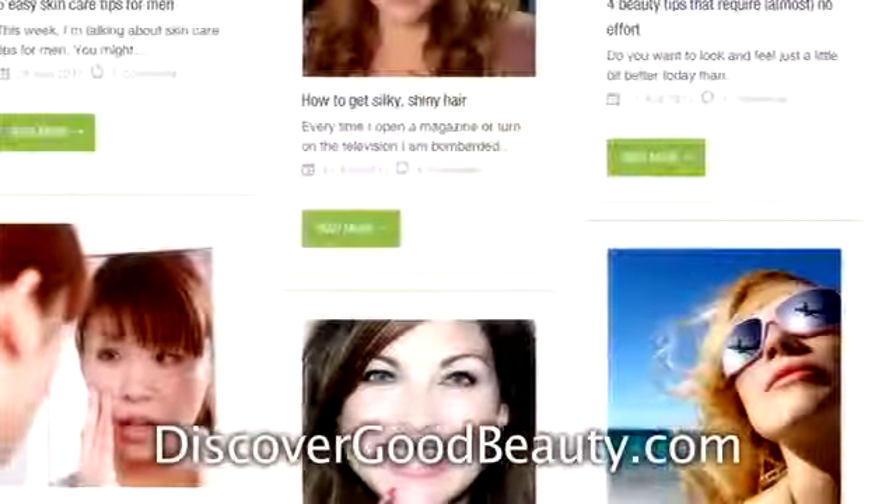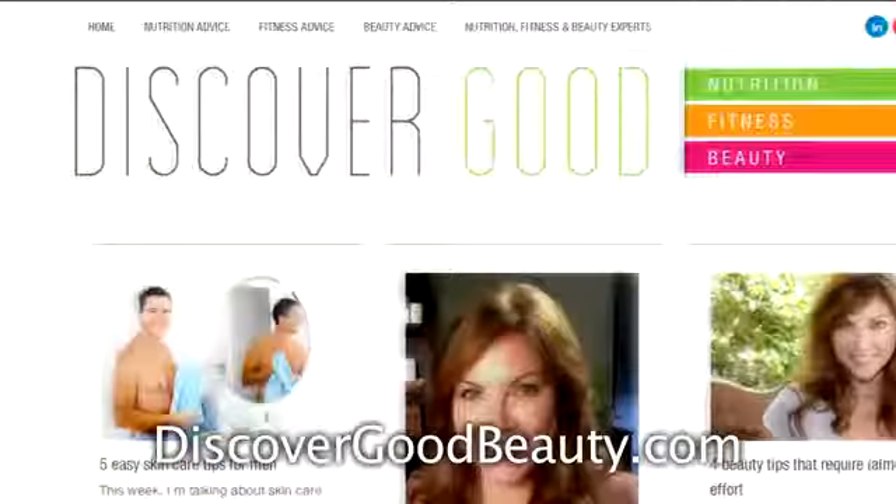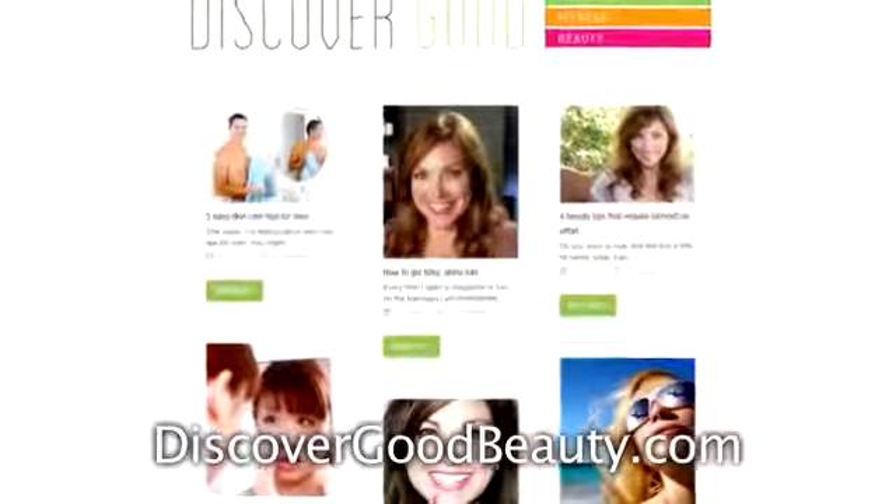Normally about now I would ask you to share your self-tanning tips, and I am interested in that — but what I'm really interested in is hearing any of your personal self-tanning mishaps. Have you ever come out looking orange, streaked, or way too dark? I want to hear it in the comments section below. For more beauty advice, check out discovergoodbeauty.com where you can find all kinds of beauty tips. And remember everyone, let's live life beautifully.